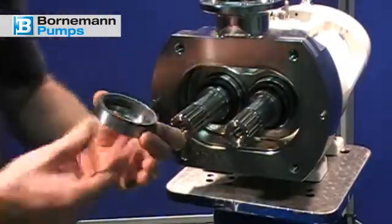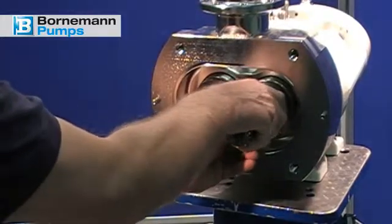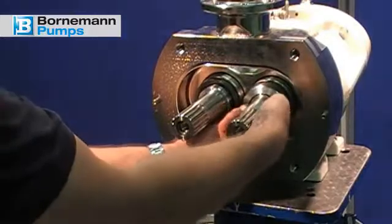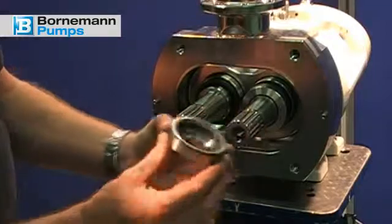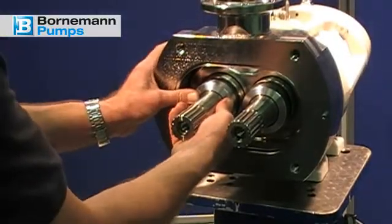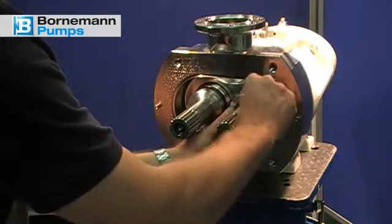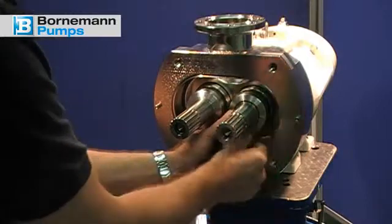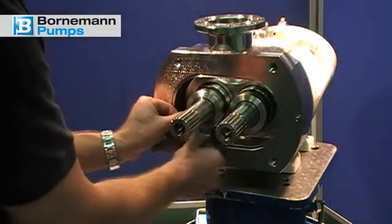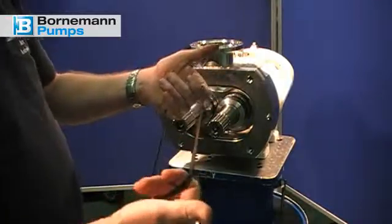Insert the mechanical seal. Check the spring action of the mechanical seals at this point. Place the o-ring between the feed screw and the mechanical seal. Re-insert the form ring into the intermediate flange — as already mentioned, only one mounting position is possible.